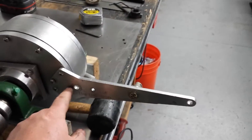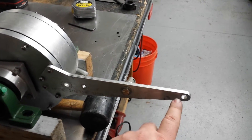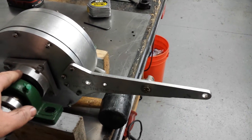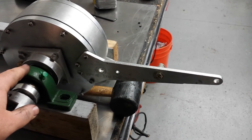And this is the torque arm. The load cell actually bolts onto here, and you see there's another hole down here. This hole is actually 12 inches away from the center line of the shaft — that's how you actually calibrate the system.